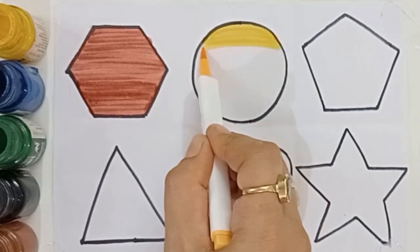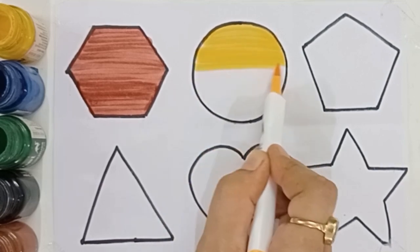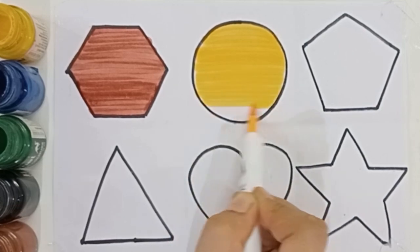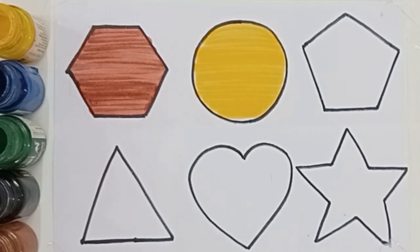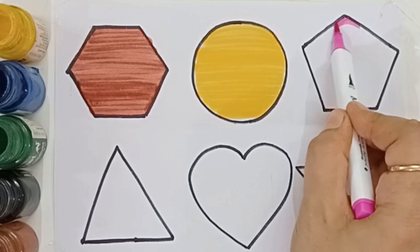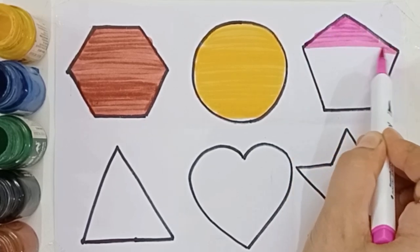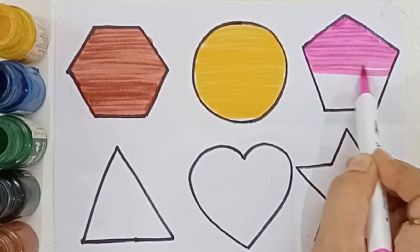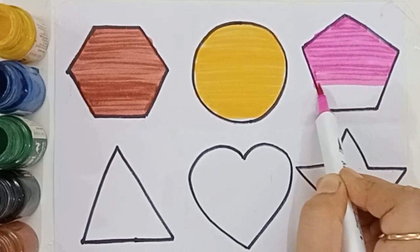Light yellow color circle. Circle. Pink color, pink color pentagon.